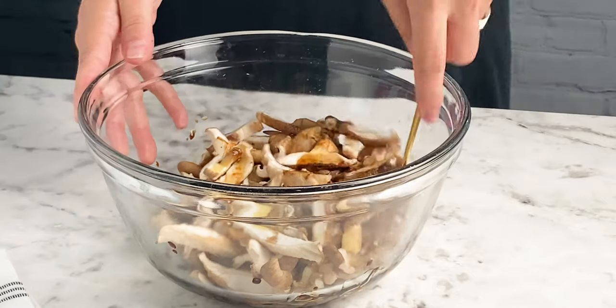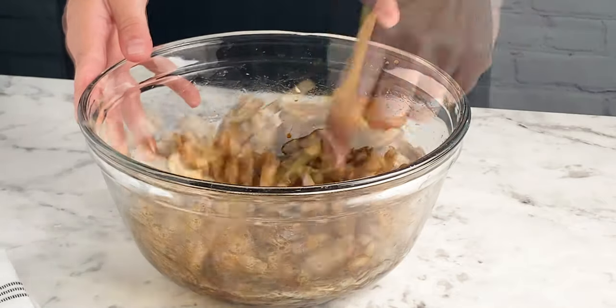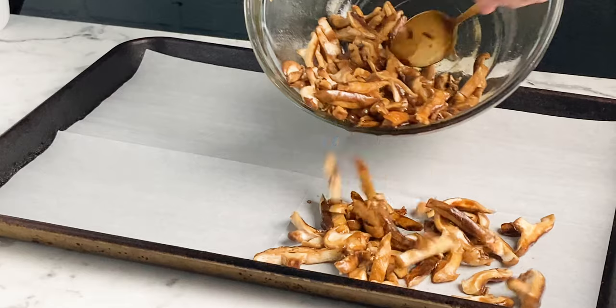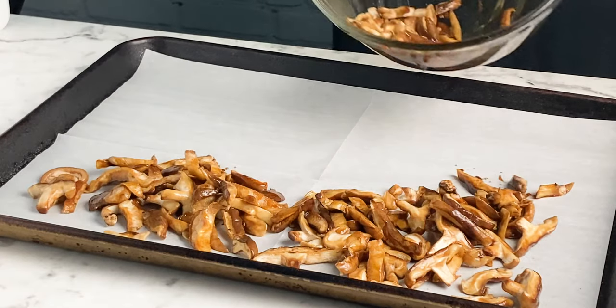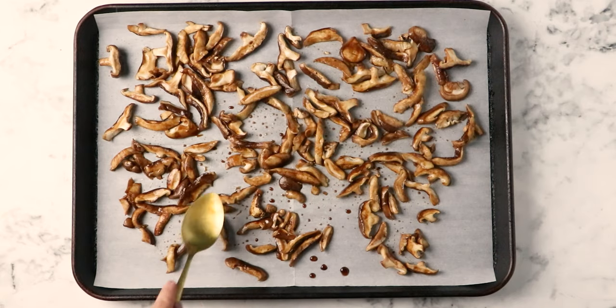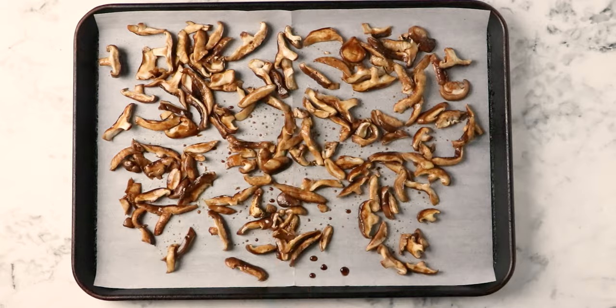Now just use a spoon to toss everything together — you want to make sure that the mushrooms get really well coated in all of the flavoring. Toss it well, maybe for a minute longer than you think you need to. Once the mushrooms are nicely coated in all that bacon-y flavor, spread them out onto a lined baking sheet and use your spoon to spread them into a single layer. This single layer is really important because it ensures that everything cooks evenly and you get nice crisp results.